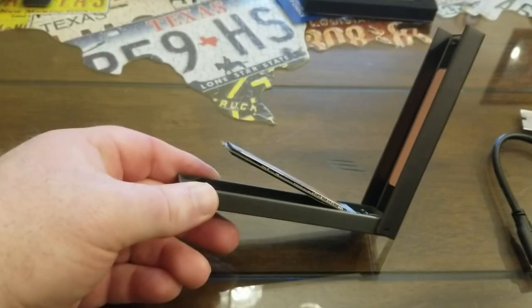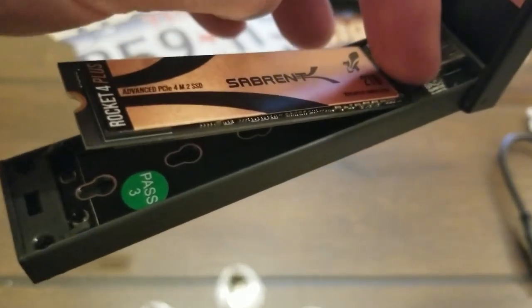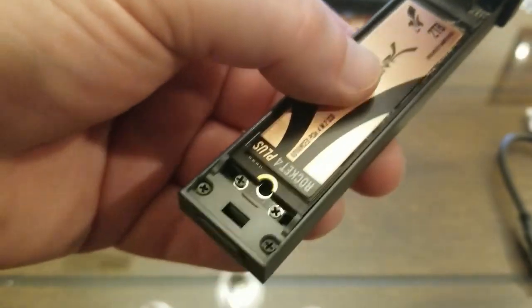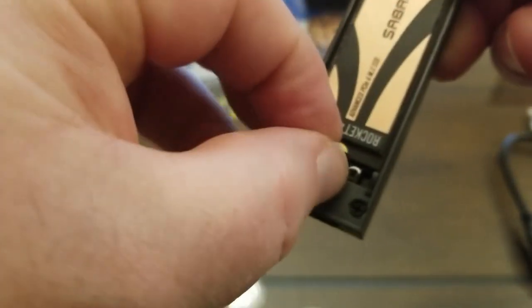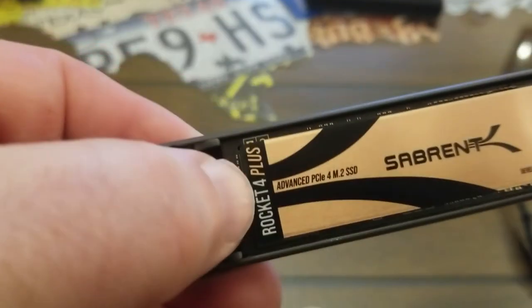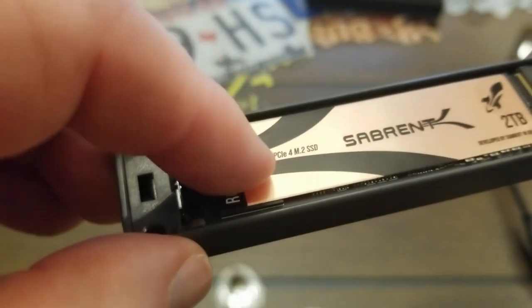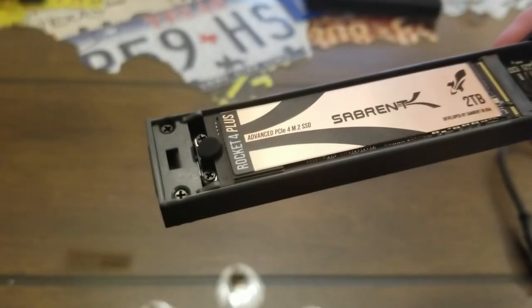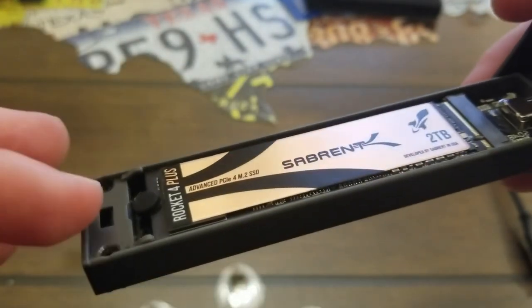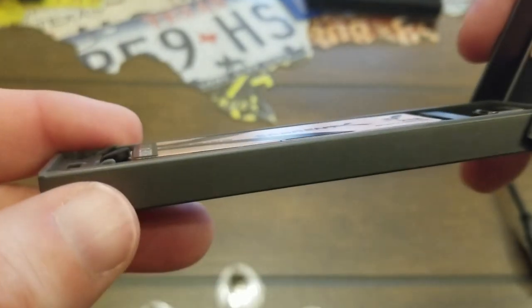Once you get it pushed in, it's going to be sticking up just a little bit in the back, but you can see it's plugged into the port. Just take your thumb and gently push it down. They give you a little rubber plug that fits right in that little hole — it's really a fastener that does what a screw would do. It holds that little tab on the SSD down in place, and since it's rubber, any vibration won't cause it to wiggle.